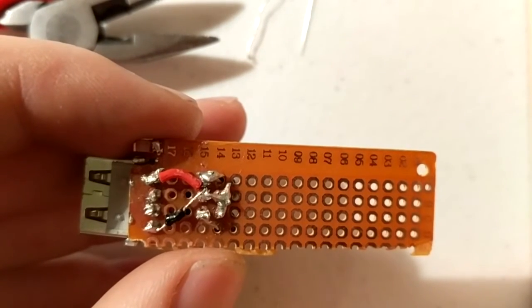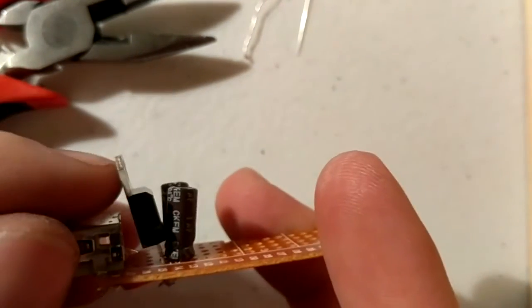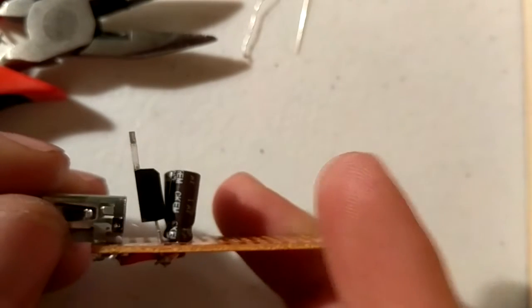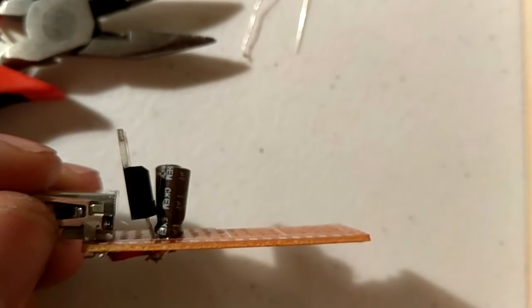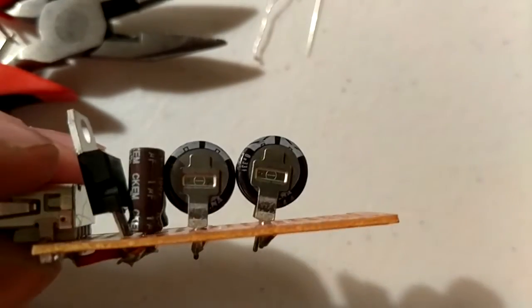The negatives are attached in the middle to the middle terminal on the voltage regulator. The two positive terminals on either capacitor are attached to the two outer wires of the voltage regulator. You'll also want to make sure the voltage regulator and USB plug don't touch.